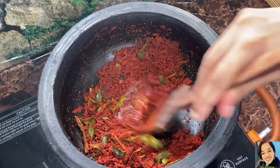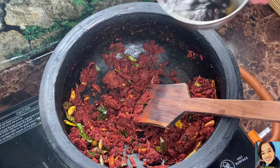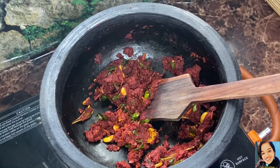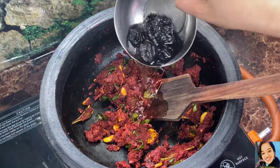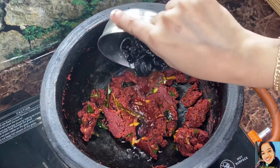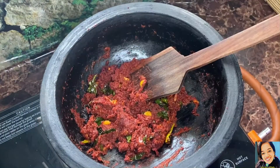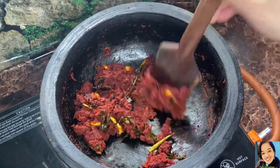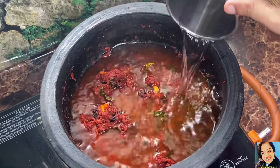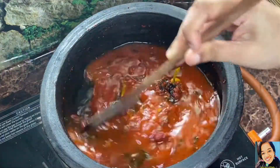Now we have 4 pieces of filling. We will put the filling in on a low flame. Let's take the onions — cook for 15 minutes and turn the onions. We will put 2 cups in the middle.